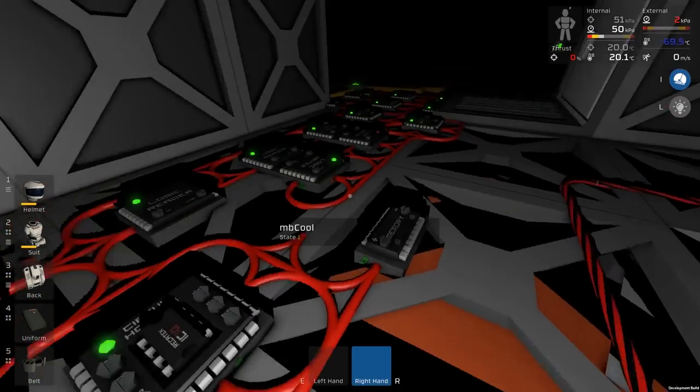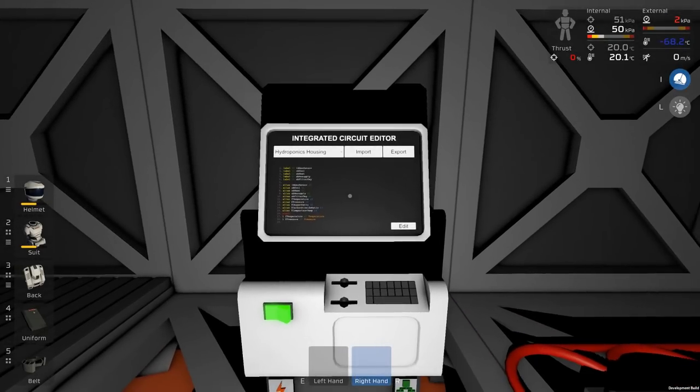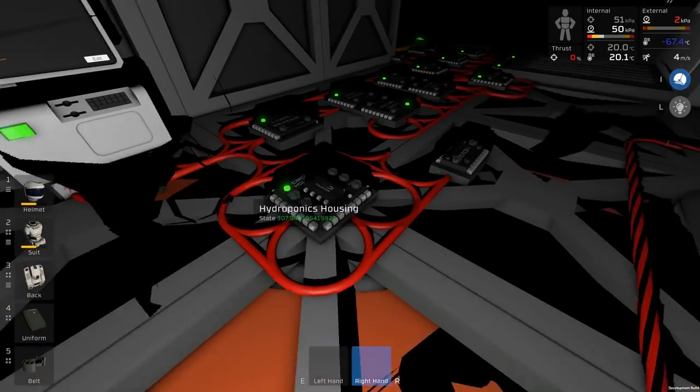When you're actually looking at the code, you can also go to stationeers.com and there is an integrated circuit editor and simulator in there, so you can write your code directly on the website and copy and paste it in when you're done.